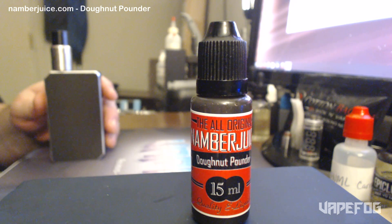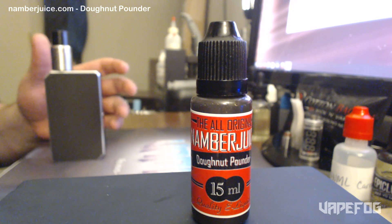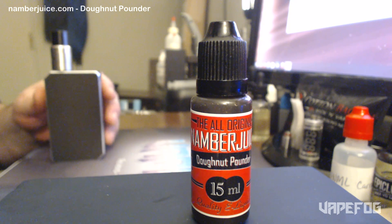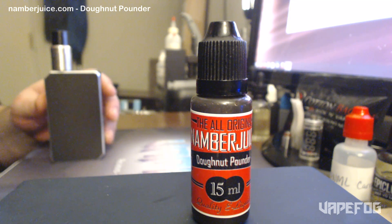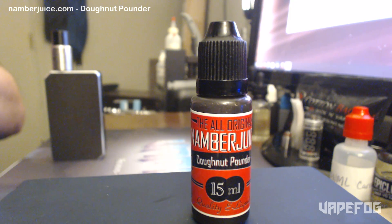Go check out namberjuice.com, and while you're there, pick up a couple of shirts. They have some really cool shirts on there — Toot Life and Sub-Ohms, and the other one is Grim Army. I picked up the Toot Life and the Grim Army shirt today, and I should be getting those here in the next couple of days or so. I'm really stoked — these are a really good product, and I buy them all the time.